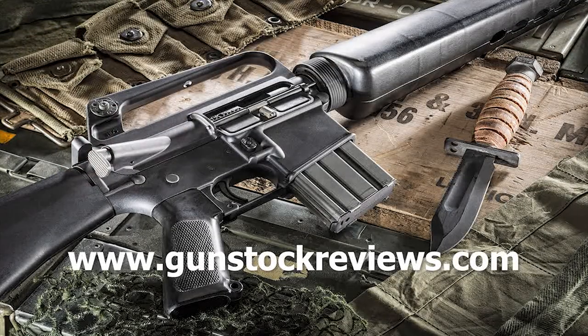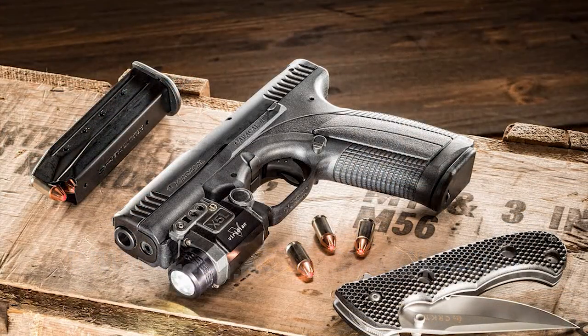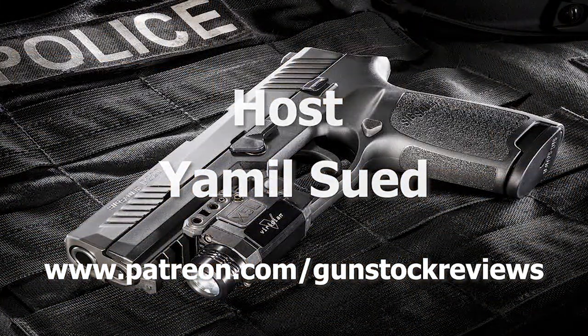Stay tuned for more from Gunstruck Reviews. Please visit our website at www.gunstuckreviews.com for more exclusive content, and visit our Patreon page at www.patreon.com/gunstuckreviews. Your contributions are greatly appreciated and help us grow our selection and frequency of videos.